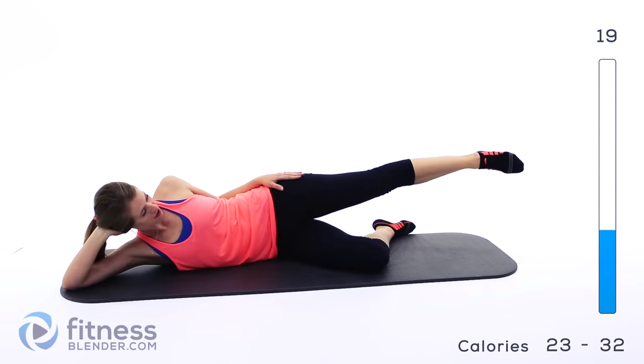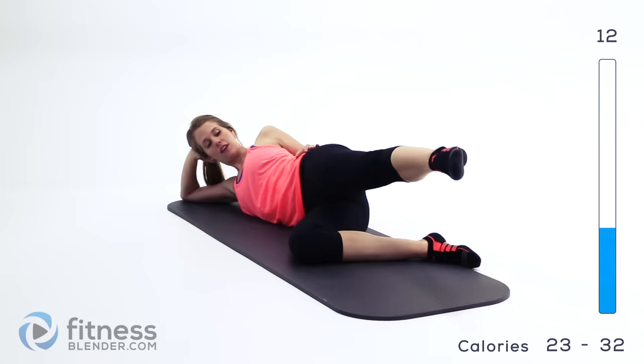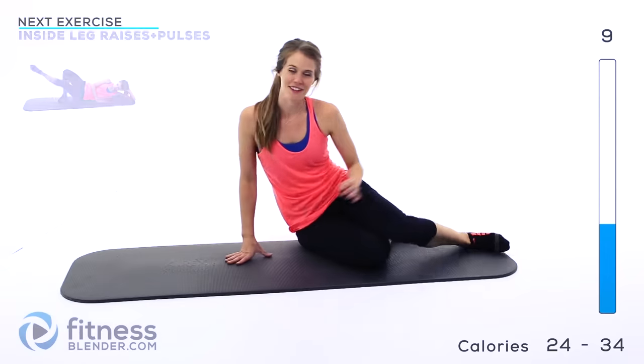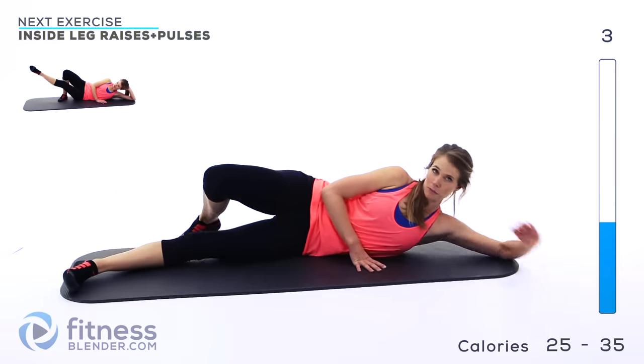Try to hang in there. Like I said, take a break anytime you need to. Alright, I'm going to flip back over on this other side and we're going to do the inside leg. Same thing — first we're doing raises and then we're going to be doing pulses.